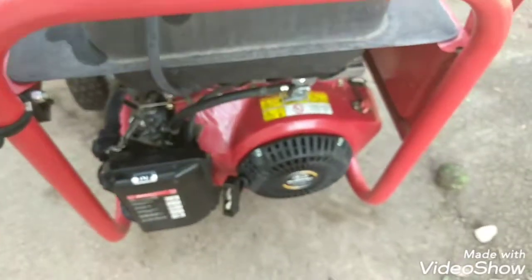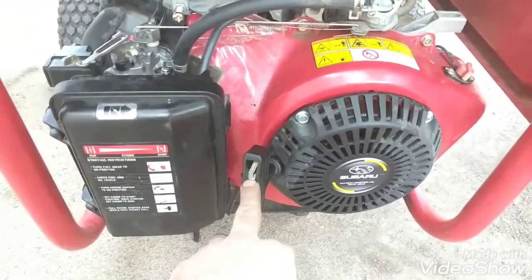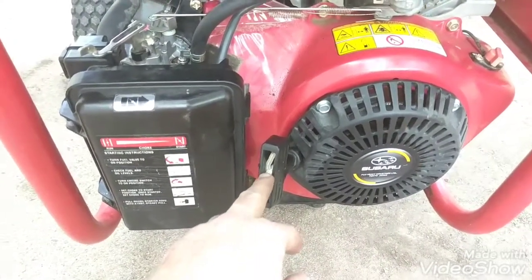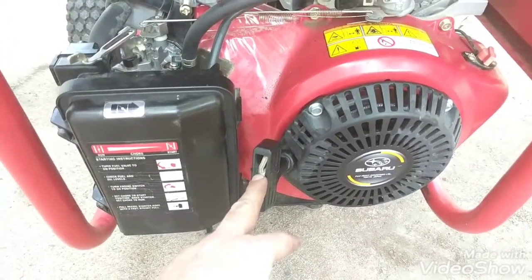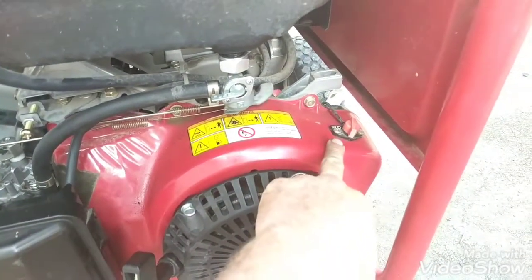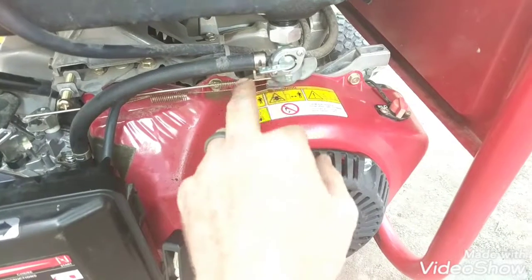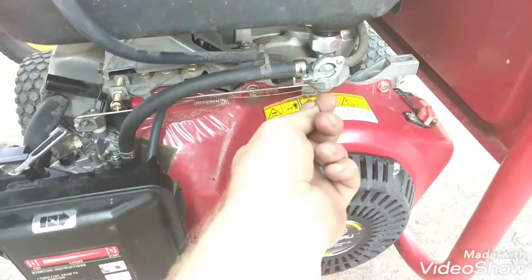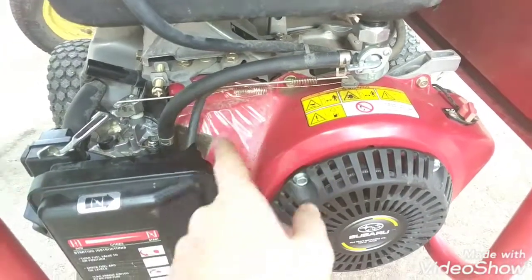Around here on the front is your pull start. It's not super hard, but it's not exactly the easiest either. If you're a smaller person, it might be a little bit difficult. You have your on-off switch right here. You have your petcock to turn the fuel on and off — if it's sideways like this, it's off; if you turn it up or down, it lets the fuel flow through.